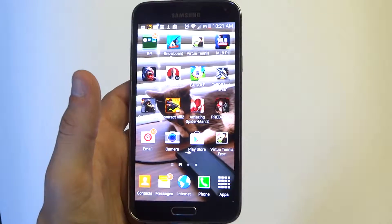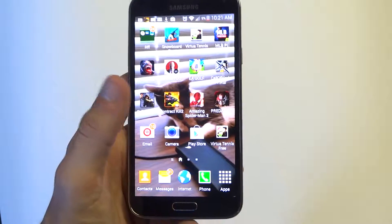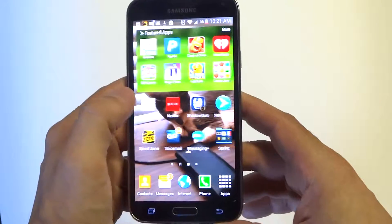Hey you guys at eFliptronics. I'm going to be showing you how to set up folders with a new color option on the Galaxy S5. If you don't know how to set up a folder or create one on your Galaxy S5, it's pretty easy.